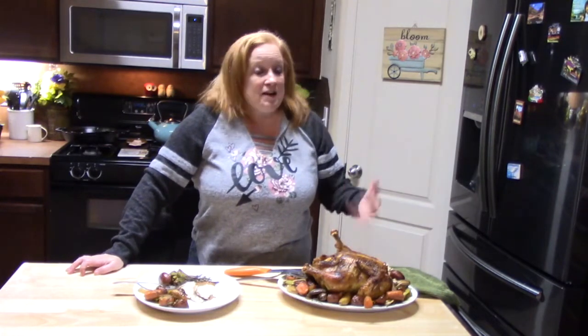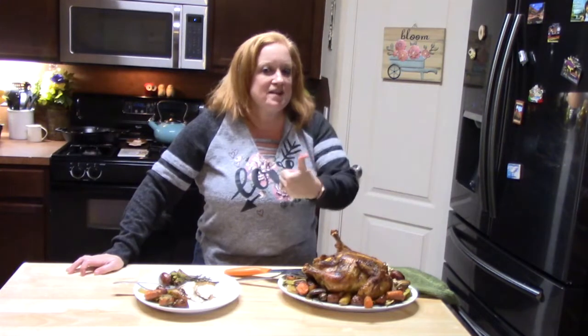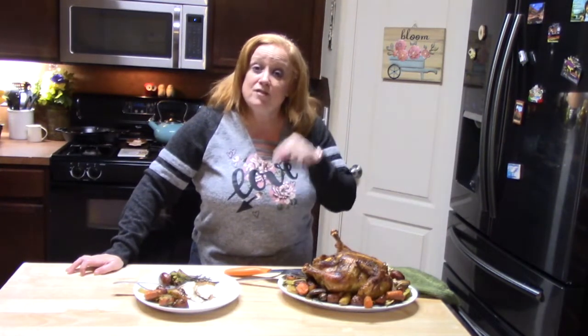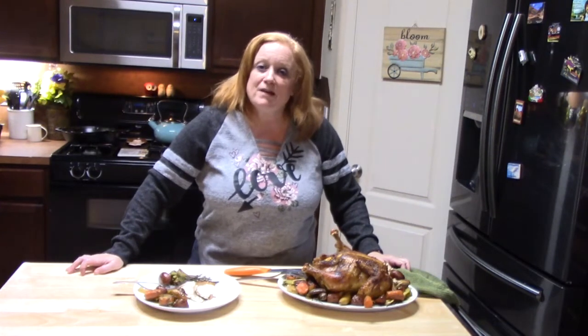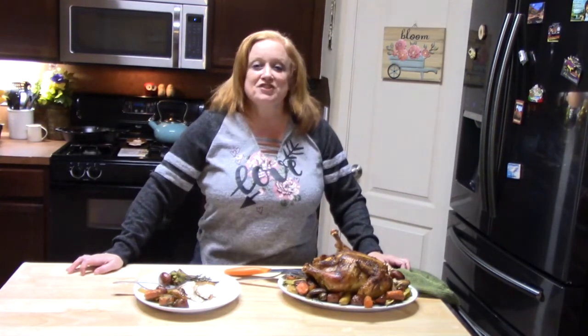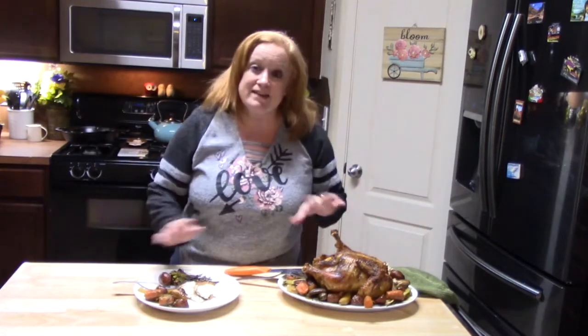I want to thank you so much for watching my show today. Make sure you give me a thumbs up and comment down below. And if you're new, make sure you hit that subscribe button with the bell notification so that you know when my shows are posted. I will see you on my next episode.